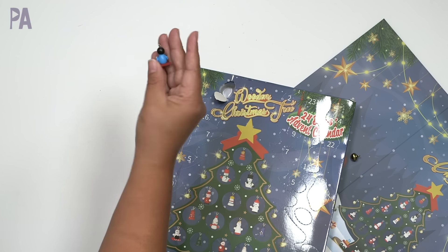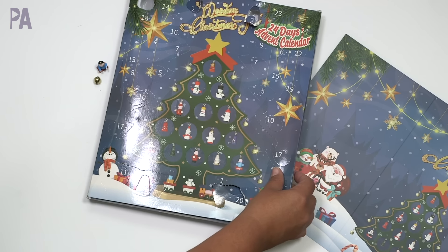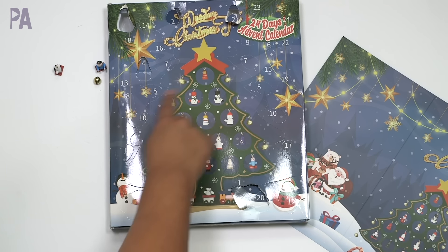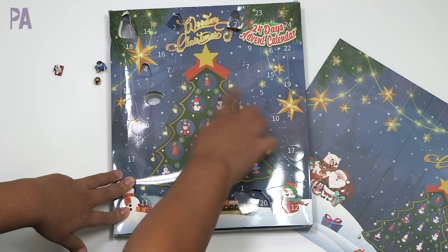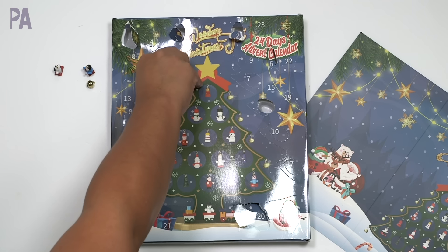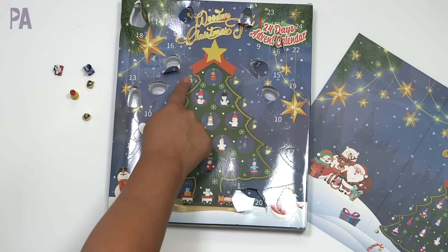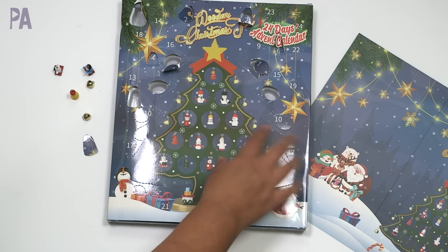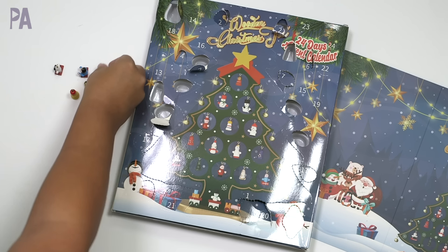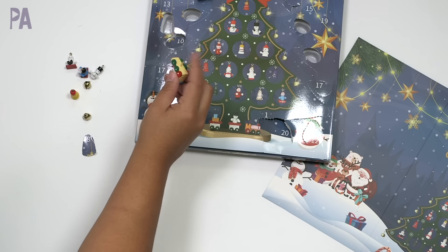Number three — we got something: it's one of the ornaments, a really tiny ornament that looks like a person. There's another number two over here — nothing. Number four looks like a snowman. There are two number fives — one over here and one over here — neither is easy to open and both have nothing; they must have slid. Number six — nothing. Two sevens — one has a bell. Try the other seven — nothing. Eight — a bell. The bells are supposed to go on the ends of the Christmas tree.